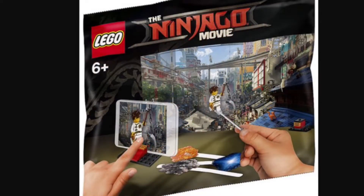Next up is one of the movie maker sets. This comes with Jay, a little spike, and as you can see it is a poly bag. There are what seem to be popsicle stick background-like effects.